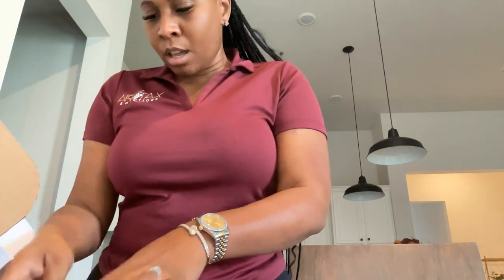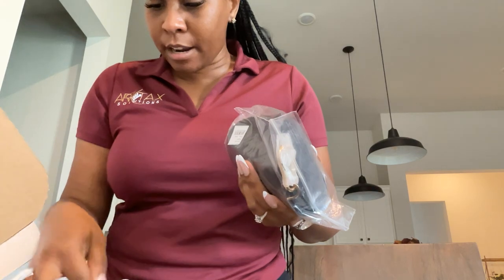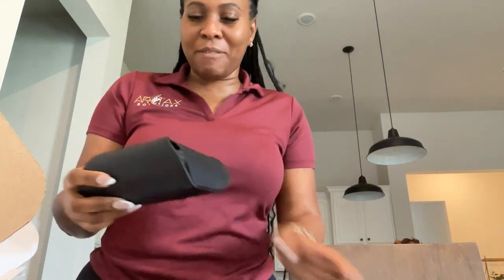This is my first pair of the Loewe glasses. A lot of people pronounce it 'Lowy,' but it's really 'Low-eh-vay.' Shout out to Eric for letting me know that it was Loewe.